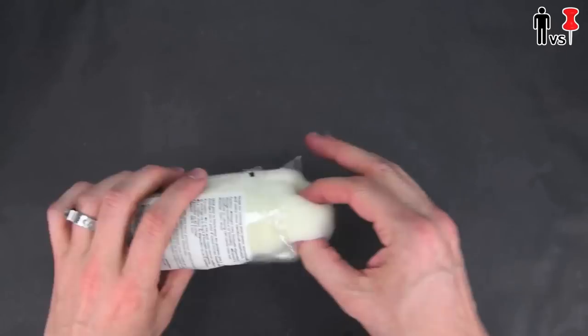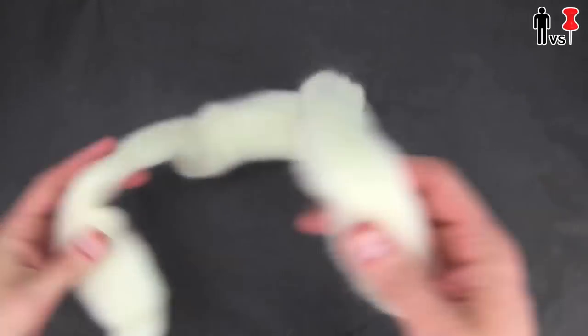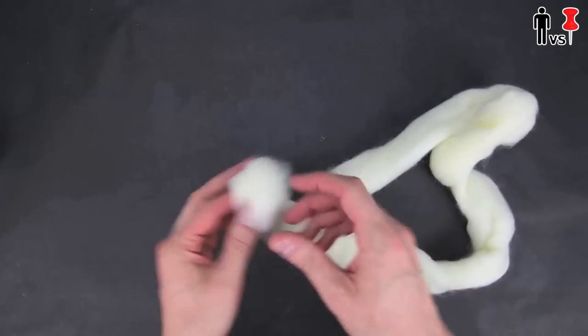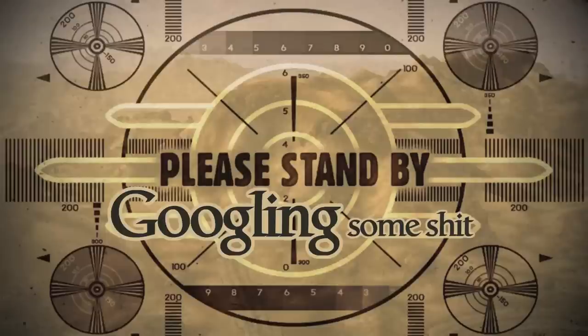Alright, I got this cream colored felt here. I just took it out and kind of tried stretching it, rolling it up, or tearing it apart. I don't know what I'm doing. Hold on, let me Google some stuff.